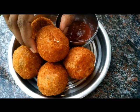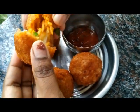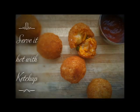It's gonna be super crunchy from outside and deliciously juicy from inside. Serve it hot with ketchup. Happy cooking until next time.